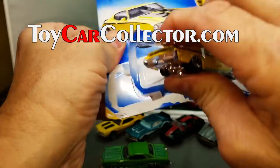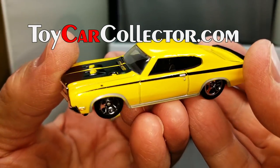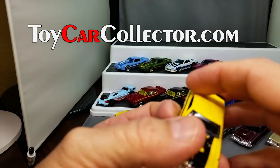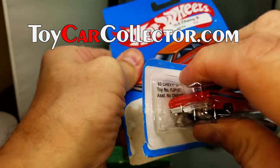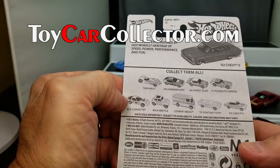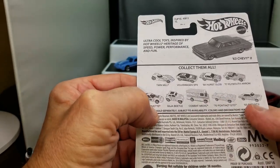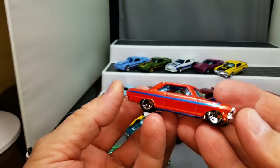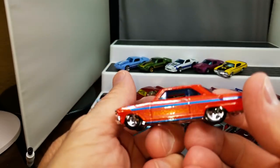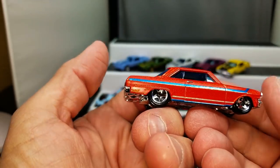A Buick GSX — that's a really neat car, there are a lot of variations of that. How about this one — let's get this one open and then we'll call it good for the day. A 63 Chevy II — also from a Target set. It had a GTO convertible in there that I need. This is the 63 Chevrolet Nova. My grandmother had a Nova like this, I really like the Nova. Wow, look at that — that is a gorgeous car. I've seen a few Novas all fixed up and they are beautiful.